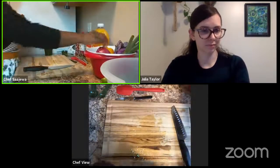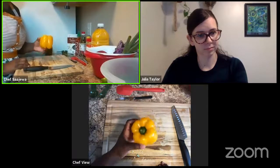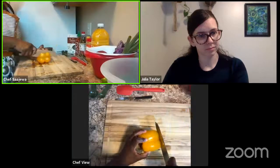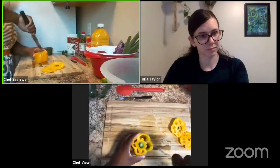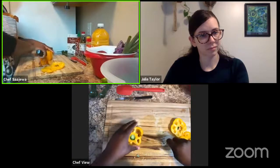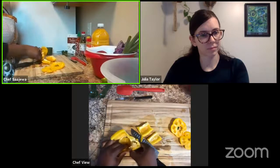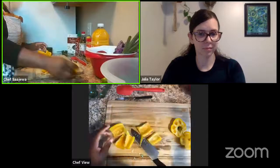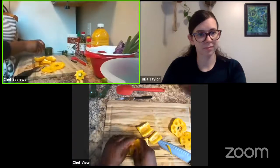Now I want to go ahead and work with my bell pepper. This recipe doesn't call for a bell pepper, but I have this gorgeous yellow bell pepper and I want to incorporate it. We are going to be using a lot of color today. I'm going to cut off the bottom, cut off the top, and then cut down the sides. We don't want to use the middle part with the seeds and the stem — we'll set that to the side. The seeds can be a little bitter as well as the stem, but you could use them if you'd like.